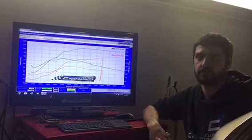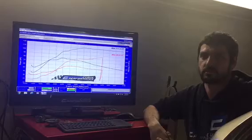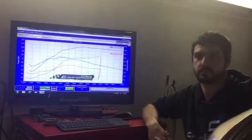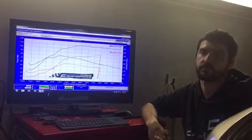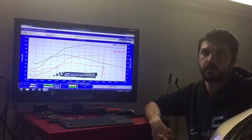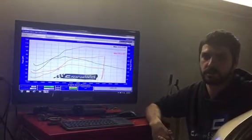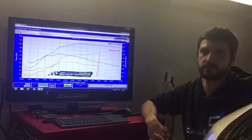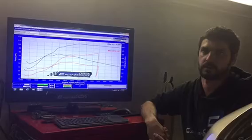As of late we've probably done three tunes now that have actually lost horsepower after the tune. They've come in with a chip, we tuned it, and it's lost top-end horsepower — only about three horsepower — but it doesn't look good on the dyno sheet. However, the drivability is so much better and the customers are happier because of the following sort of reasons.